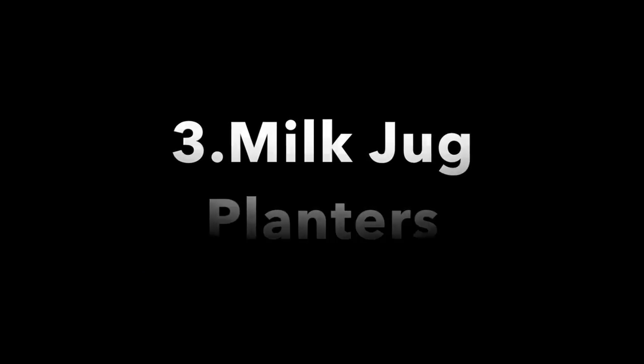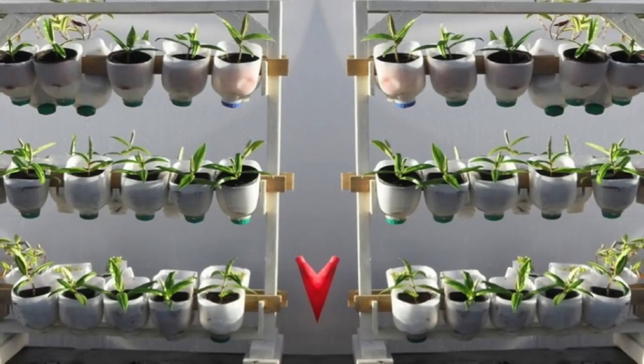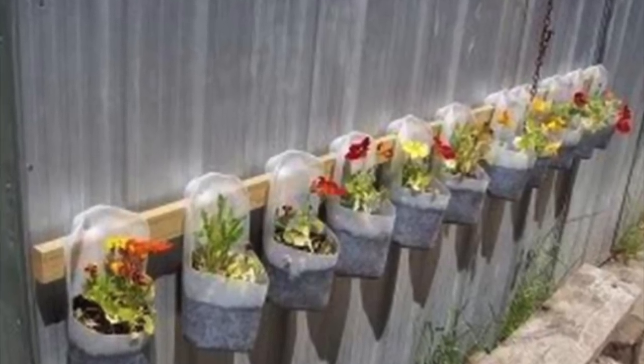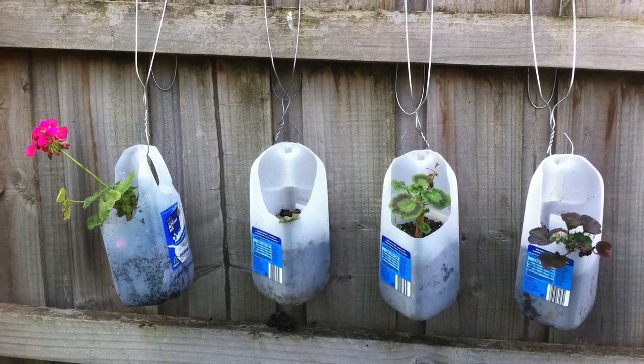3. Milk Jug Planters. You'll love how you can hang these planters right from the lattice because it spruces up this otherwise thrifty look. Once you complete this DIY, fill these jugs up with your favorite household herbs and pretty flowers. It's sure to brighten up your yard either way.